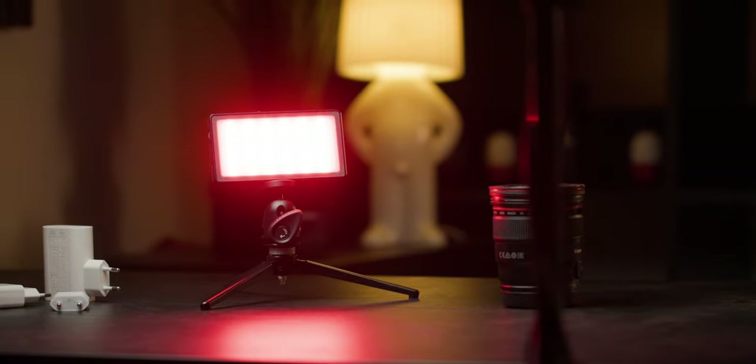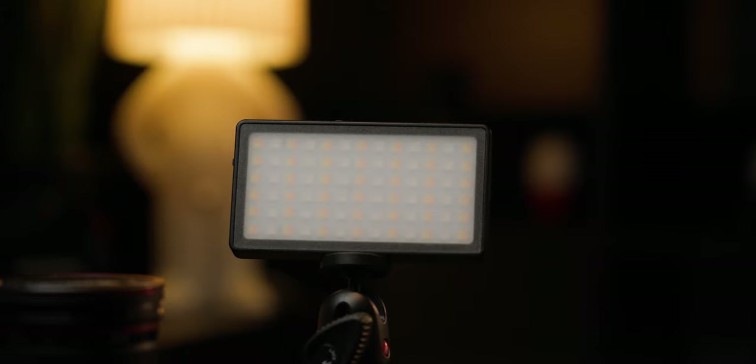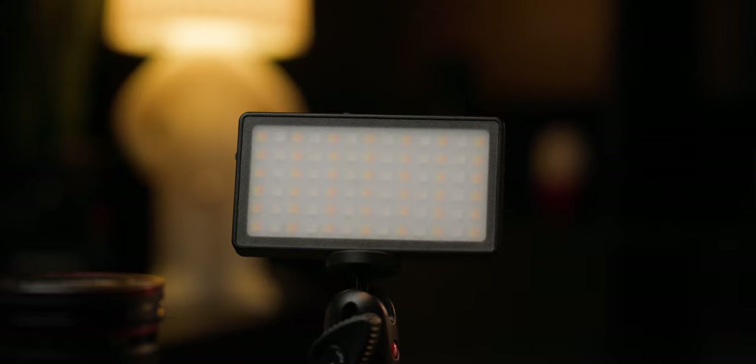The one item I'm going to review today is one thing that I always wanted to have at my disposal in my camera bag at all times, and that is a small pocket RGB light. The one that we're talking about today is from AndyCine, namely the R1. So let's start the review after the intro.